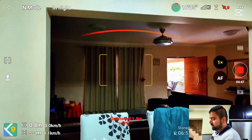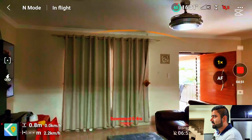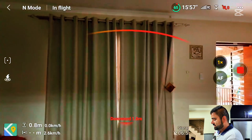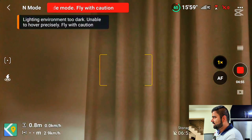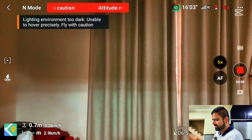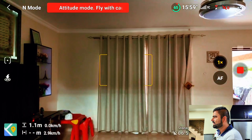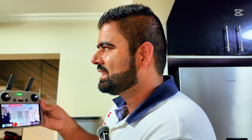But if I go in that side where there's less light — here you'll see now — and there we go. The drone is already free. The drone is moving by itself.